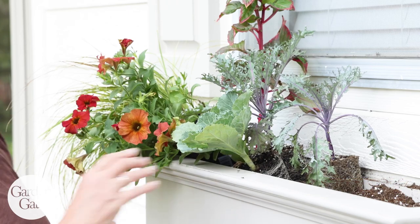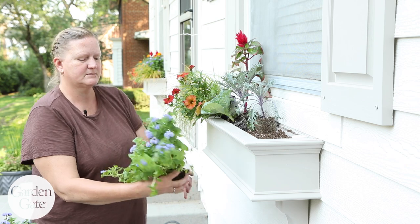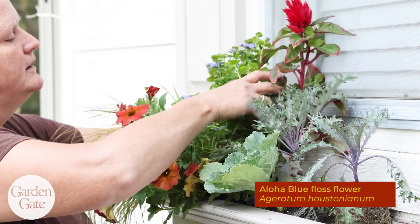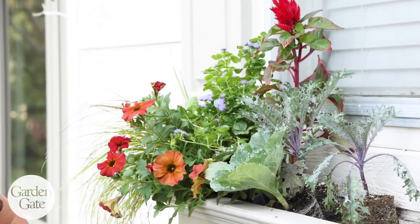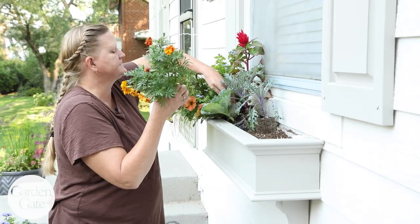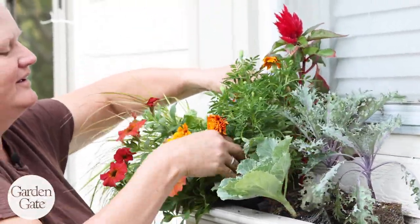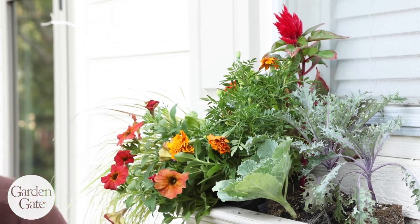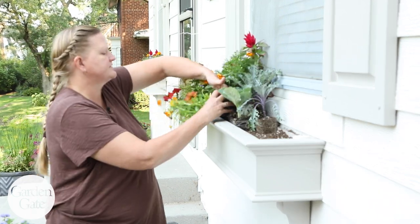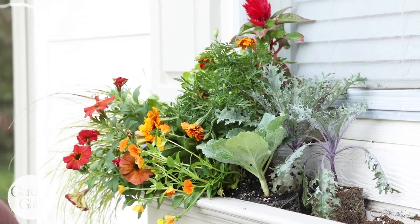I'm going to set some kale in the front. I'll put some ageratum towards the back for a little complementary color, and I've got some marigolds as well. Marigolds are a good die-hard plant that's going to last all season. We'll put some little pansies in the front for some color and they're going to trail down.